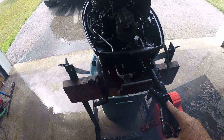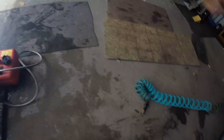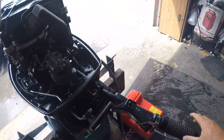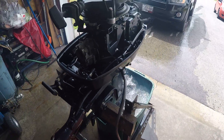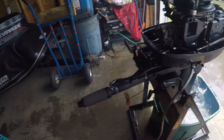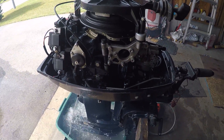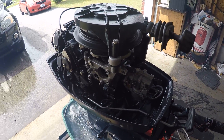Shut her off — let me show you how easy it is to start. Nice running 90s 20/25 horsepower. This one's been modified to 25 horse. She's ready to go.